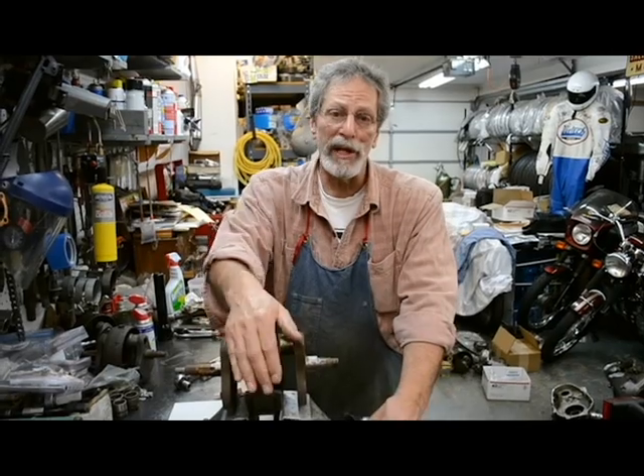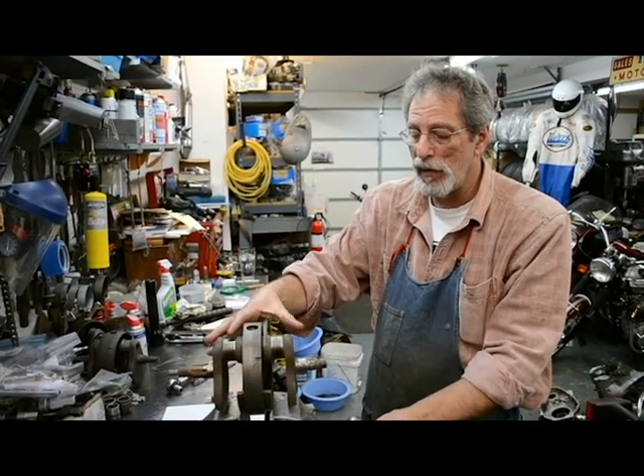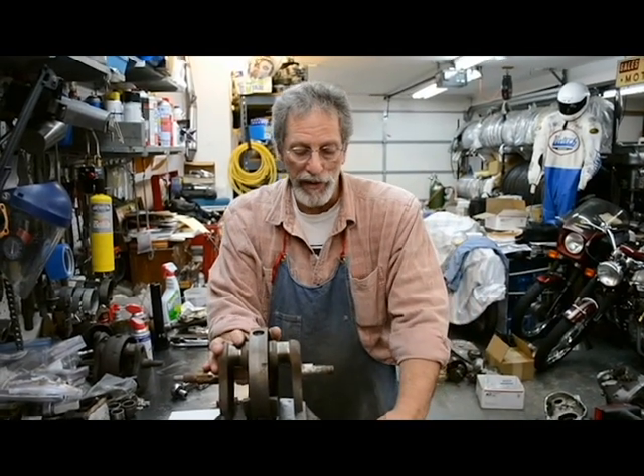Hello again, my name is Jay Strait. I'm here again to talk about crankshafts. Last week we showed you how to remove a sludge trap — how I do it and how I recommend doing it.